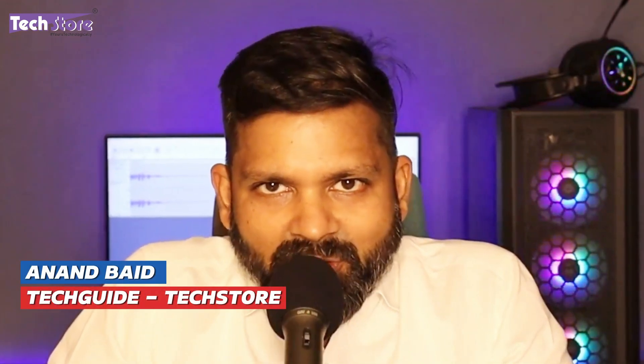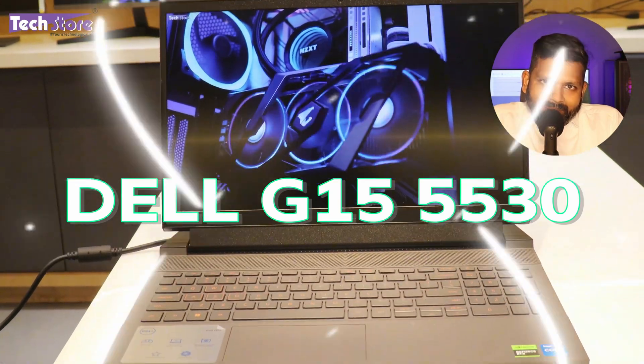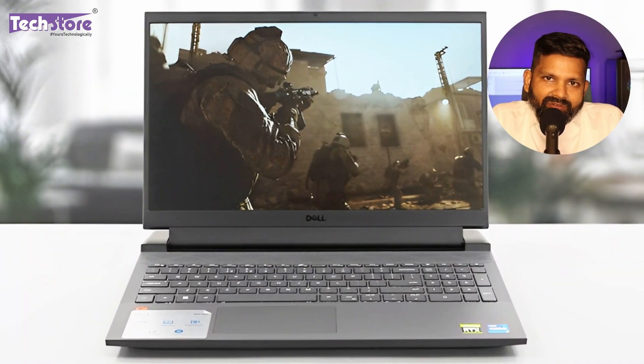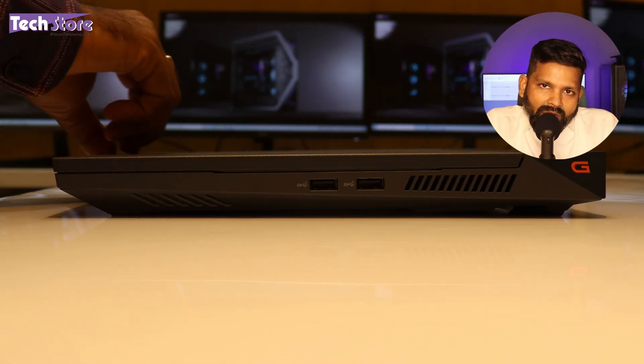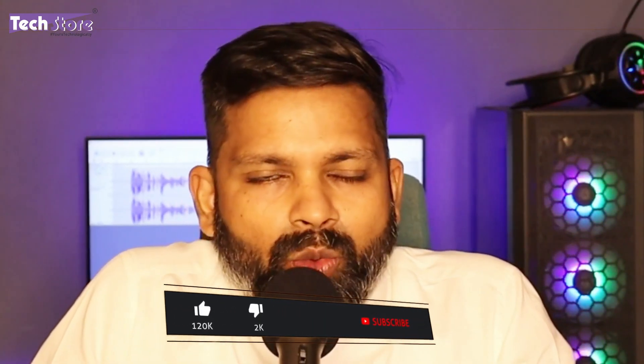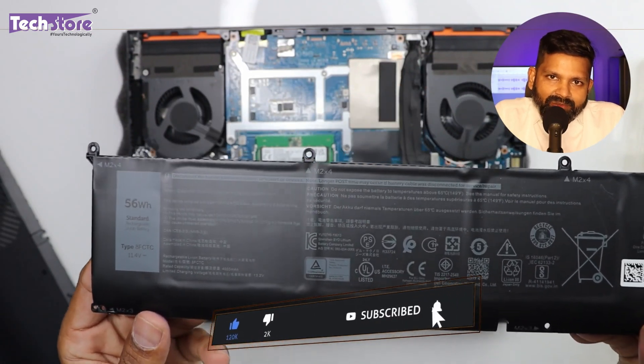Hey guys, I'm Anand your tech guide from TechStore and in this video I'm going to be showing you the latest Dell G15 5530 series of laptops. This is the successor of the 5520. If you have not already purchased this laptop and you want to check out how it is, or if you have already purchased and you want to upgrade the RAM, SSD, or replace the battery say 2-3 years from the time you purchased, this is the video for you. So let's get started.